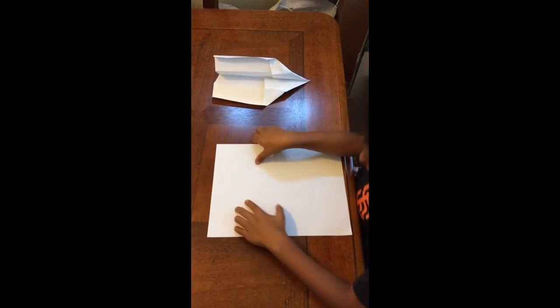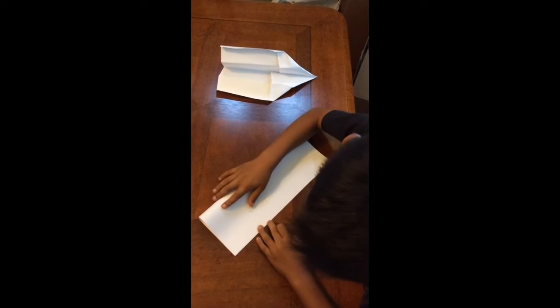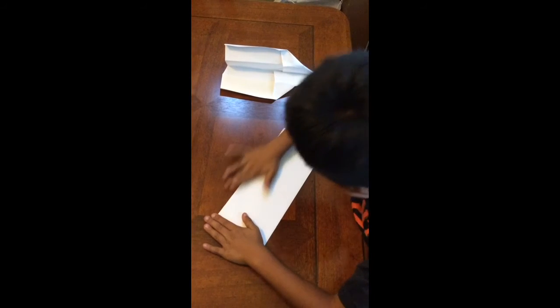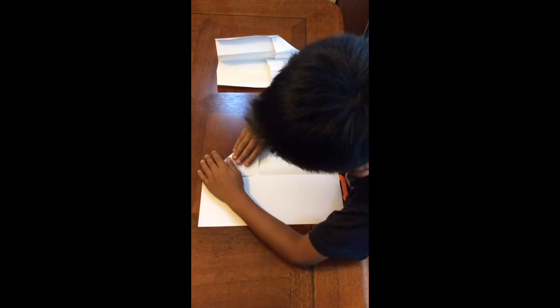So you have to fold it in half. You open it back up and you make a triangle.